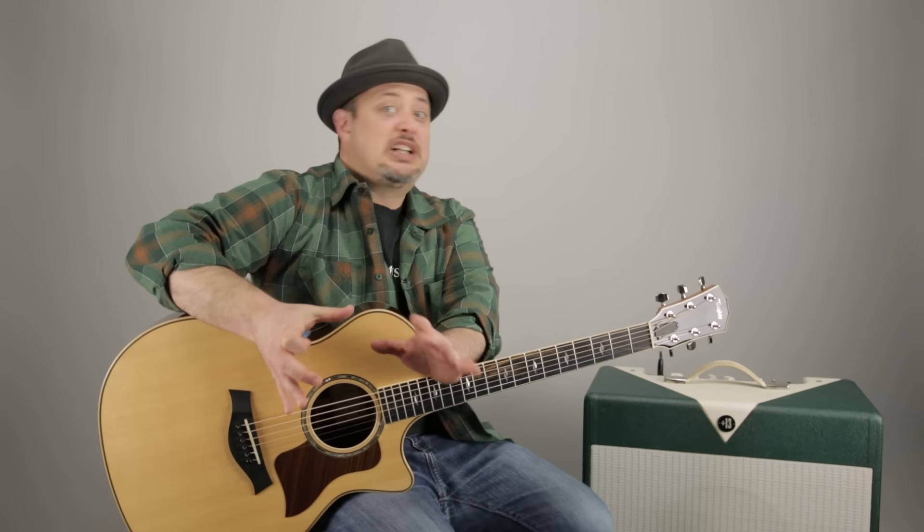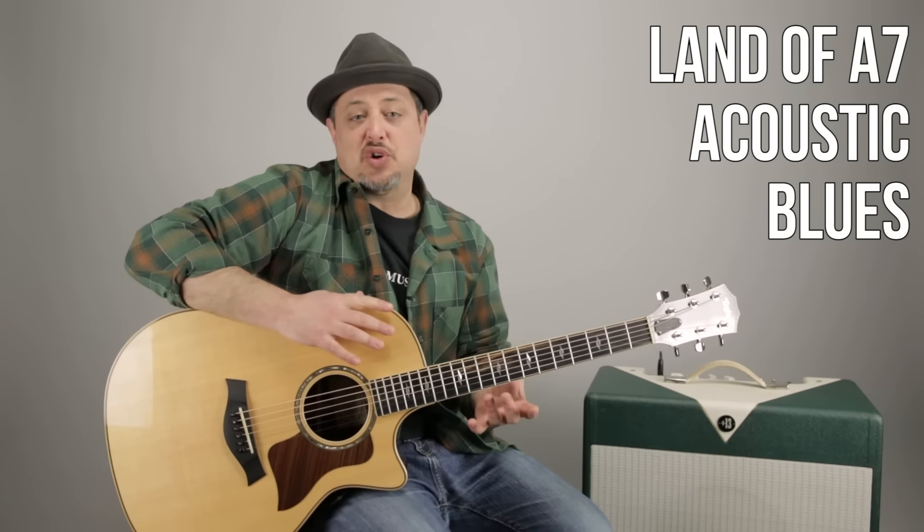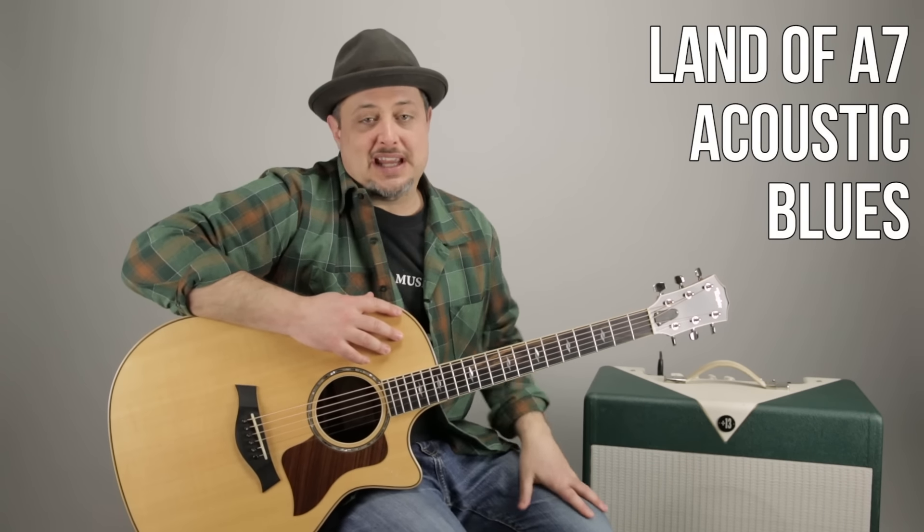Hey, what's up you guys? Marty Schwartz here at Marty Music. Thanks for coming over to my project, Marty Music, and hanging out right here. Got a new version of an old classic, The Land of A7. Going to break it down for you. This can be substituted anytime you have an A7 chord. You can do any of these moves instead, or in substitution, or with someone else playing an A7 chord. It's really cool stuff and I just wanted to make an updated version of it.